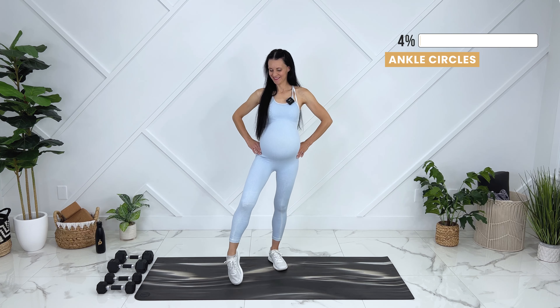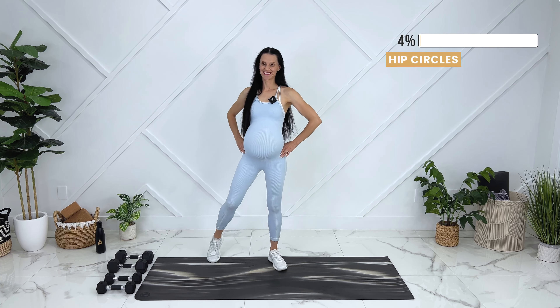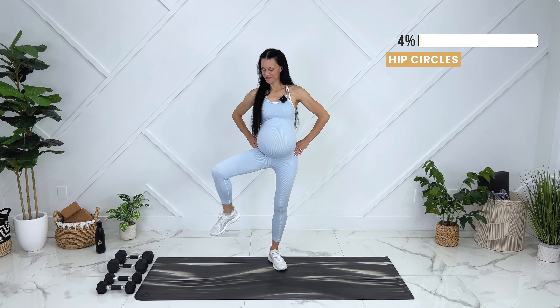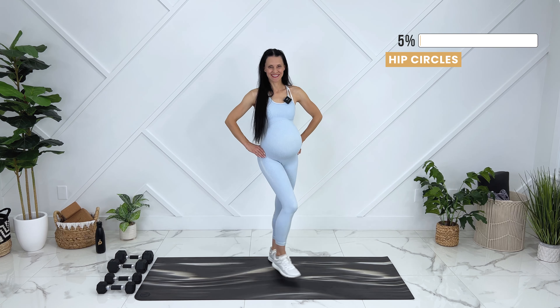Today we're doing a full body pregnancy strength workout with dumbbells. I'm going to be using 5 and 10 pound dumbbells, but use weight that feels safe and comfortable for you. You can also use filled up water bottles, cans of beans, or a filled up backpack.